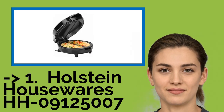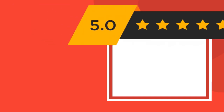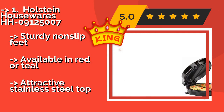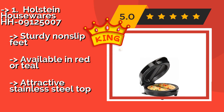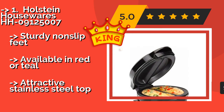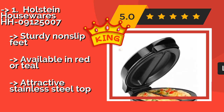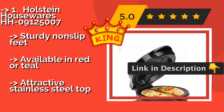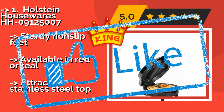And our best overall pick is the Holstein Housewares HH-09125007. The Holstein Housewares HH-09125007, about $23, will ensure you never have to risk flipping your eggs again. It offers separate cooking areas so you can accommodate various dietary needs, plus a helpful indicator light that lets you know when it's preheated. It features sturdy non-slip feet, is available in red or teal, and has an attractive stainless steel top.